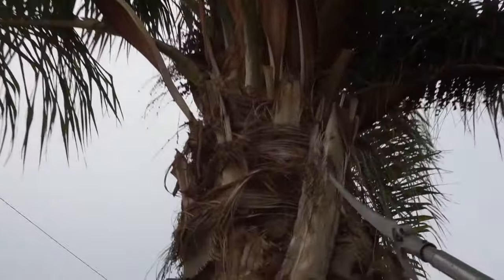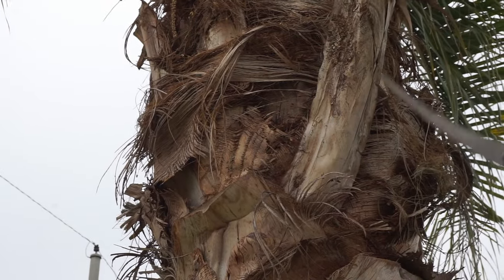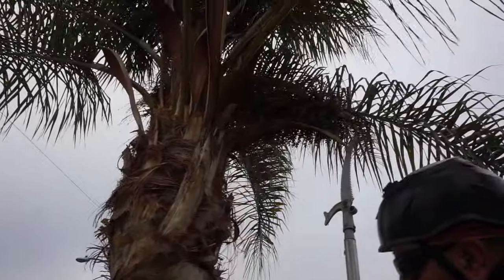Now if you go further into that, what you'll see are the leaf bases or a sheath. So each leaf is created in that same way — that's one whole leaf. That's what you have for leaf structure, a leaf scar.